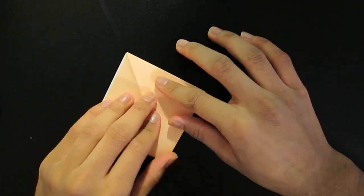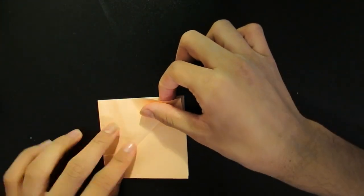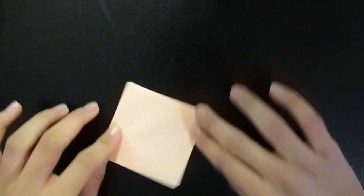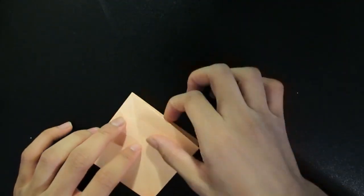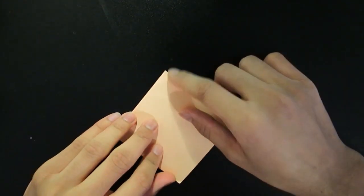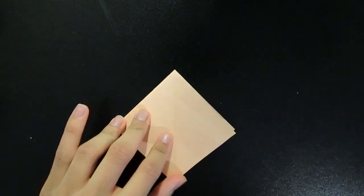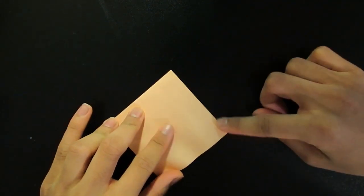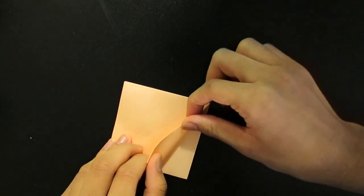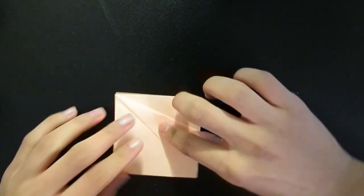And then same thing on this side. So now, if you folded a bird before — like the crane I mentioned — this is a similar thing. Face the open side towards you and the point away from you. Then take this edge right here and bring it over so this edge lines up with the center line like this.